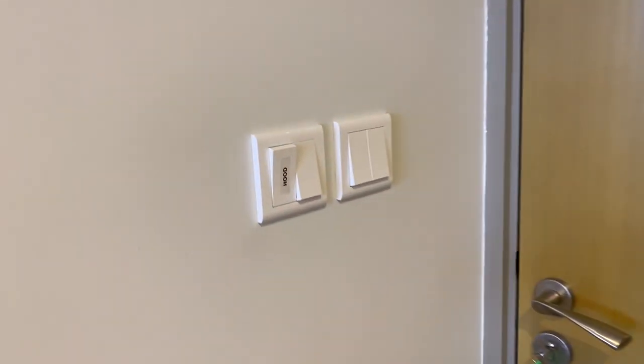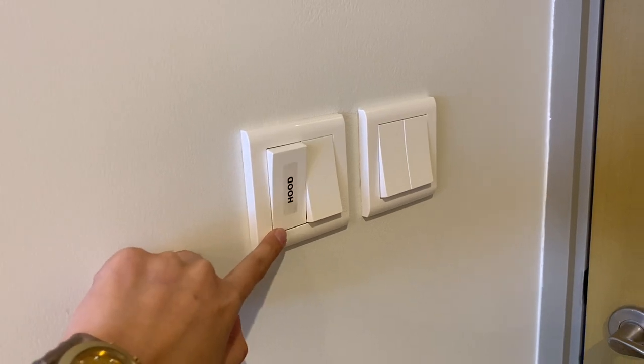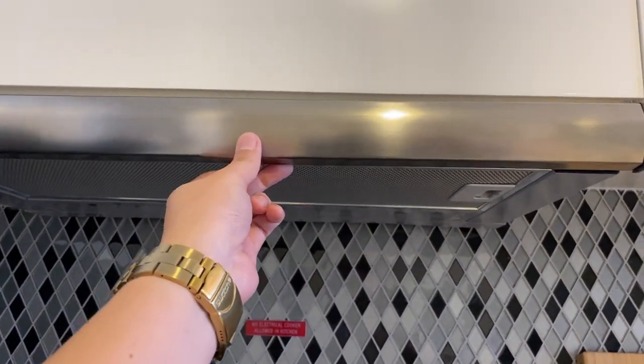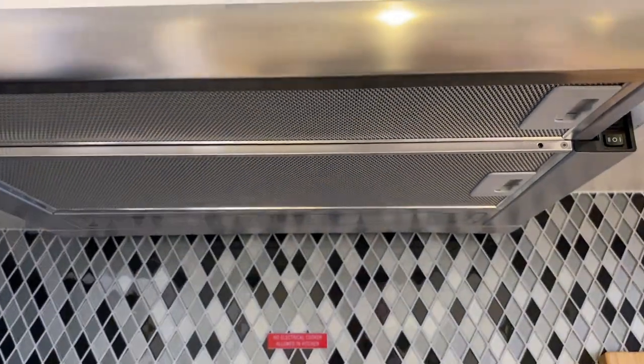To use the exhaust hood, you need to make sure that this hood switch is turned on. Open the hood — you need to pull the hood out.